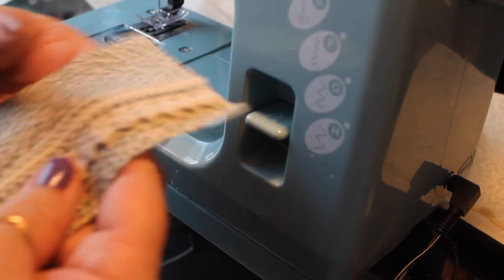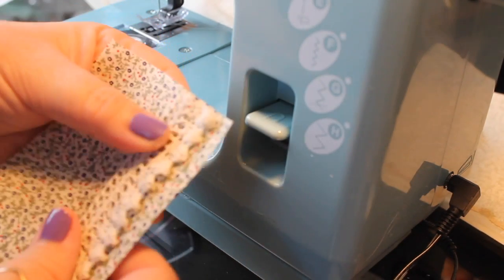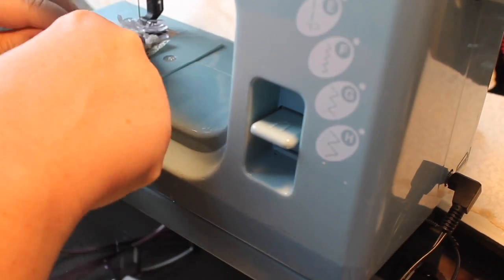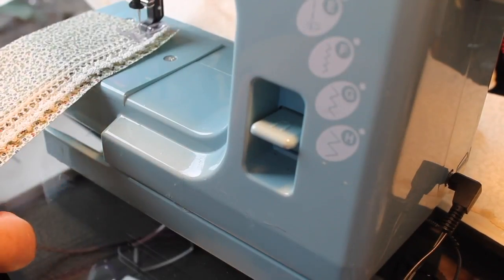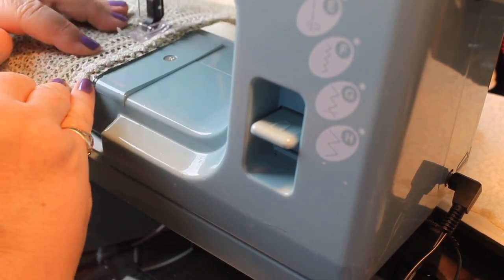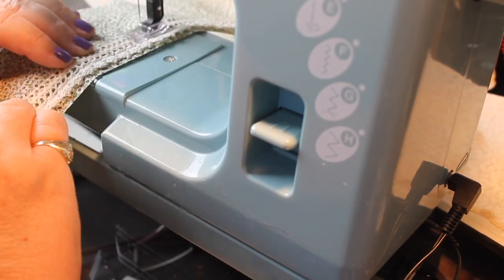Now that we've got that done, we're going to attach the lace to the overskirt, and I brought out the baby sewing machine. Instead of sewing this by hand, I'm going to just run a seam across the top of that — it's really the easiest way to get that on there.